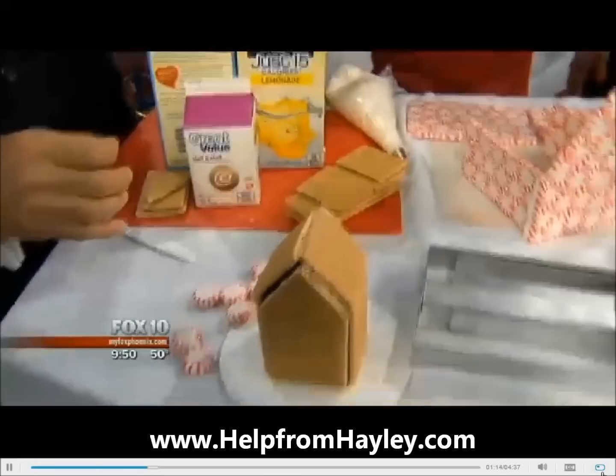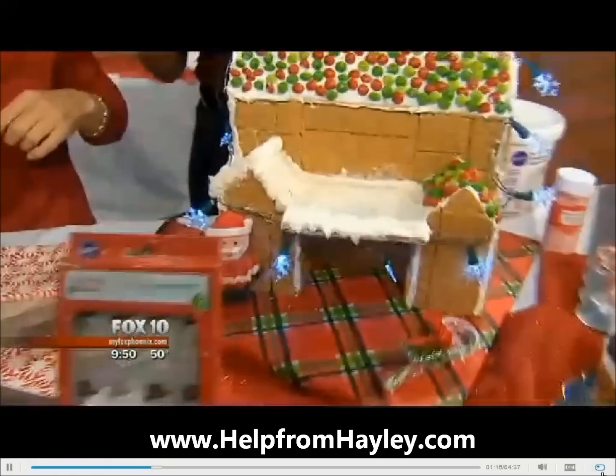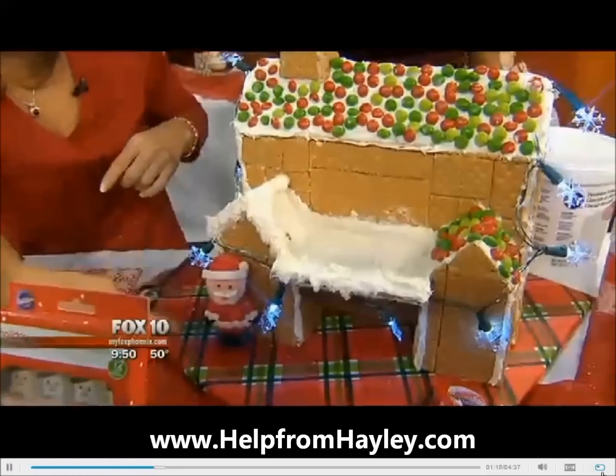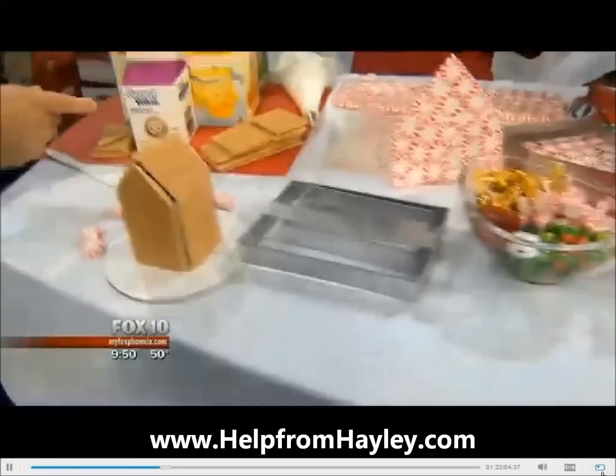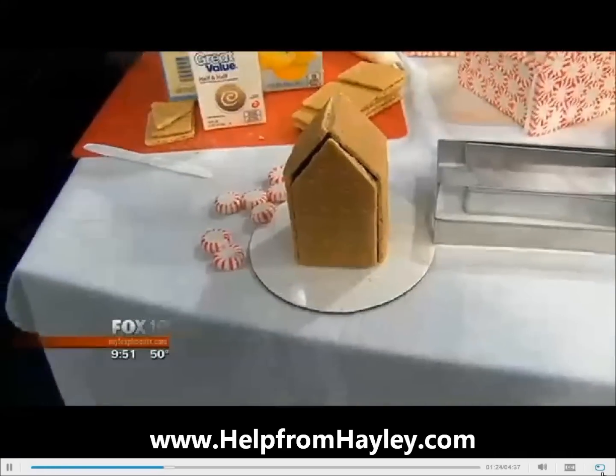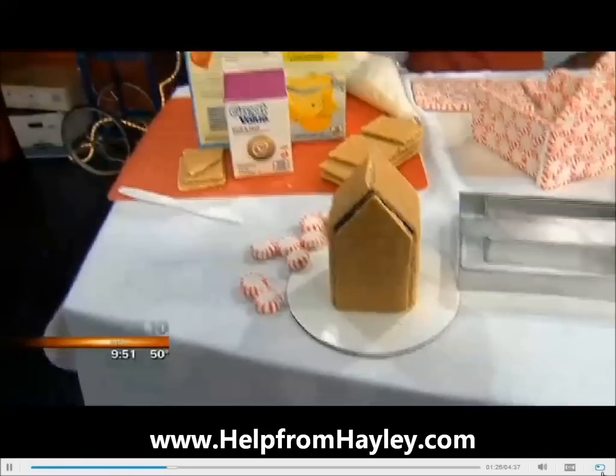And then you can do a porch and that sort of thing. So this is the same thing as this here, and it's just constructing more there. So do you leave the cartons inside? Yeah. So then it just holds up, right? Right. So if you want to take a bite of it, I mean, you've got to spit on things.